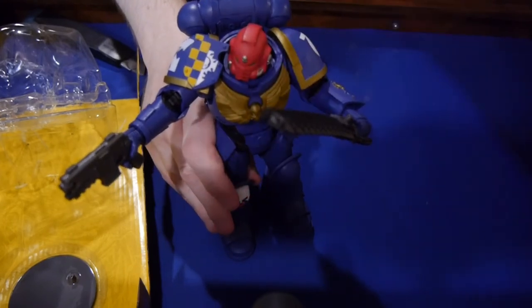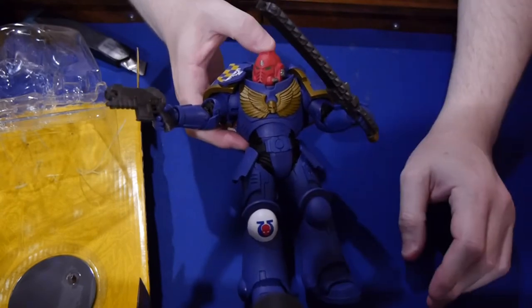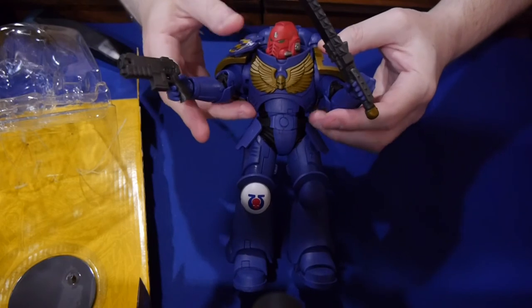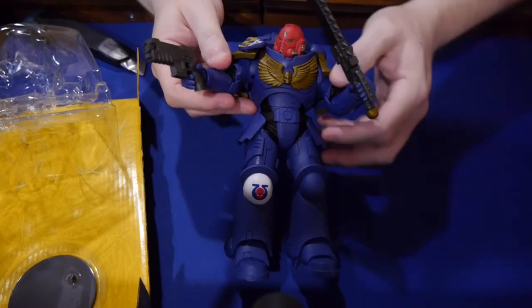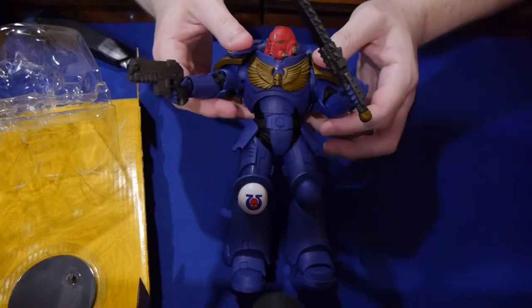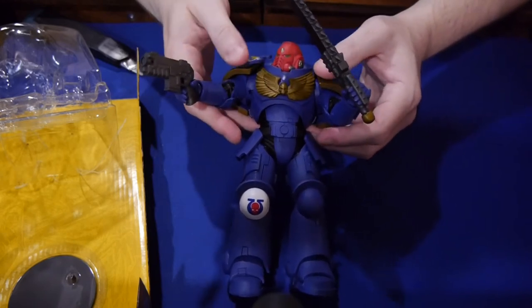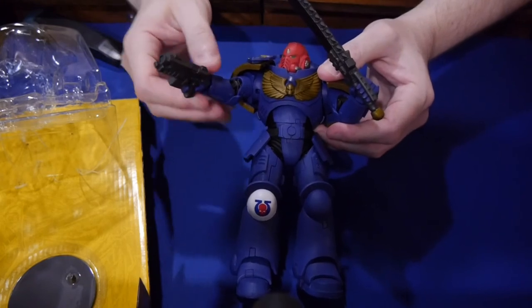Of course it's going to go up on the shelf and be shown off all the time after we have some fun with some photos. This is a really impressive start from McFarlane Toys. We're going to do the Necron Warrior opening as well, and then figure out how to paint the Artist Proof. We want to thank McFarlane Toys first and foremost for hooking us up with the review copies — we really appreciate it. Thank you for watching. We're going to have some links underneath where you can go buy your own Primaris Space Marine from McFarlane Toys — there are affiliate links and we'll get a small percentage, which helps support our sites.